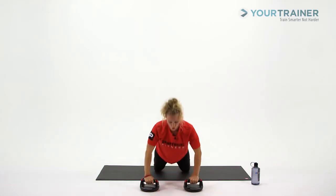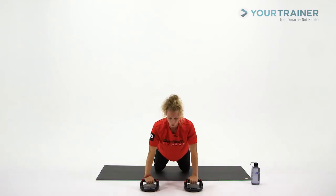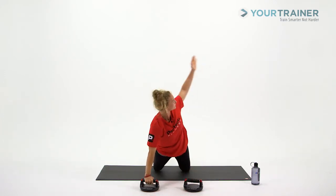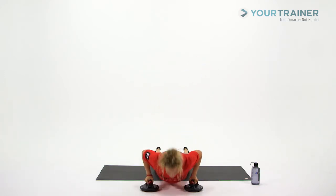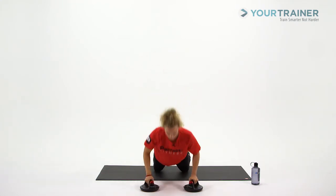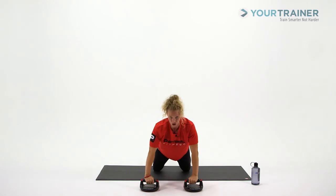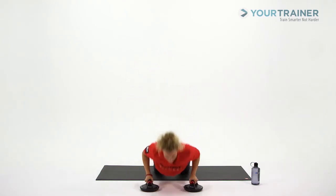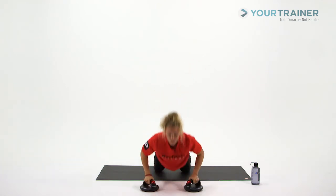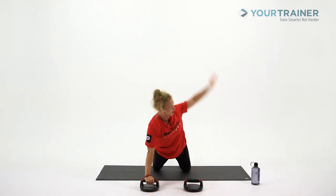Again, rotate. Oh, feel that flex. Rotate. Breath will help you get through this. Think about pull and push and strong position through this shoulder here in your base arm. It doesn't have to be the biggest rotation ever — just kind of your natural footprint right here. Two... and one.